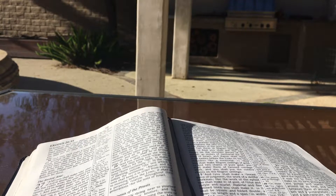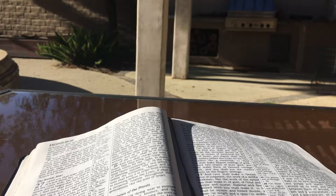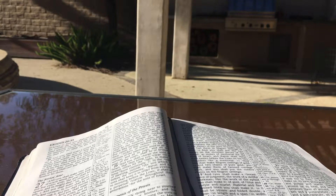Exodus chapter 27. And you shall make the altar of acacia wood, five cubits long and five cubits wide. The altar shall be square, and its height shall be three cubits. And you shall make its horns on its four corners. Its horns shall be of one piece with it. And you shall overlay it with bronze. And you shall make its pails for removing its ashes, and its shovels, and its basins, and its forks, and its firepans. You shall make all its utensils of bronze.